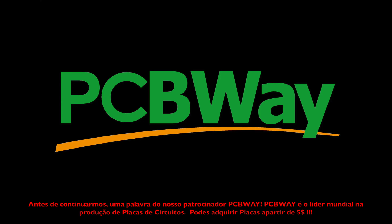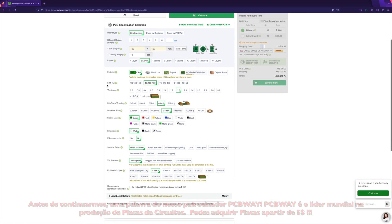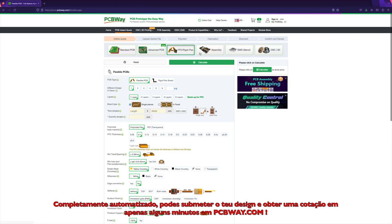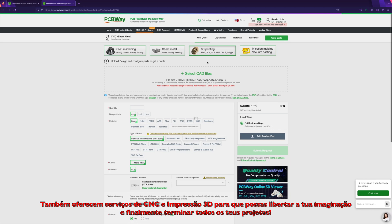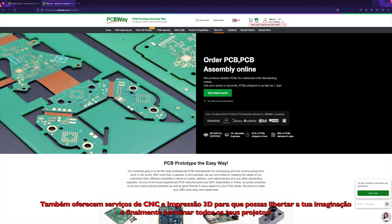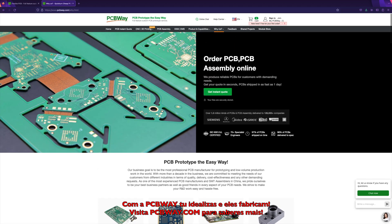Before we continue, a word from our sponsor PCBWay. PCBWay is the world leader in PCB manufacturing. You can get PCBs starting at just $5. Completely automated — you can submit the design, get a quote, and make your order in a matter of minutes on PCBWay.com. They also have CNC and 3D print services, so you can free your imagination and finish all of your projects. With PCBWay, you design it, they build it. Visit PCBWay.com to see more.